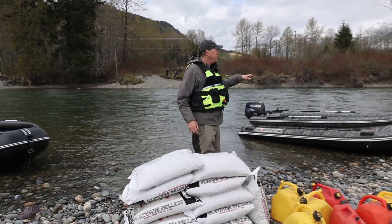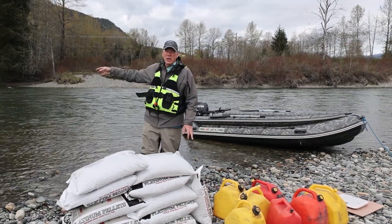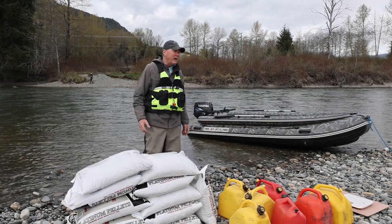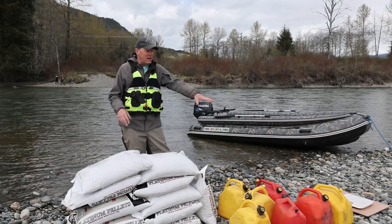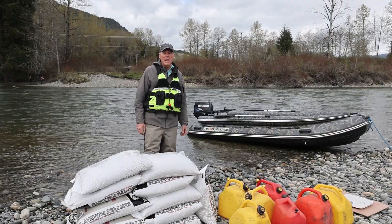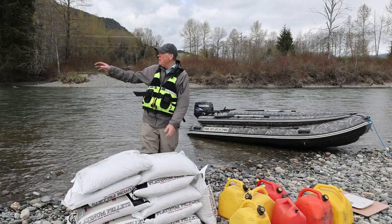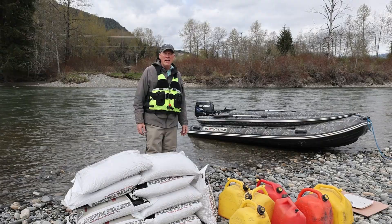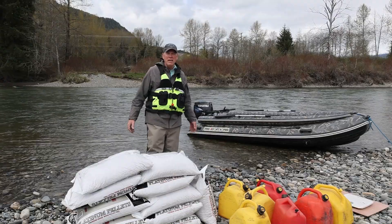We have a 50-35 Tohatsu two-stroke on the 470 and about a 30-23 Tohatsu two-stroke on the Projet 430. We have five of us here and we're going to weigh everything — all the people, all the bags, and the fuel — to see exactly how much weight these boats will carry. We'll start with maybe a thousand pounds in the 470 and maybe six or seven hundred in the 430, then see how much we can increase it, how easy it is to get on step, and what our limit is.